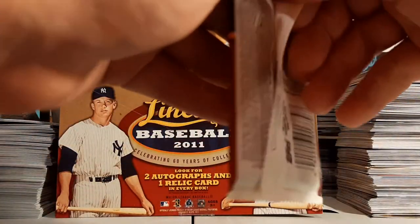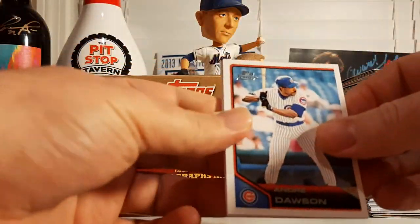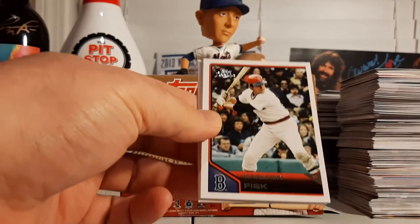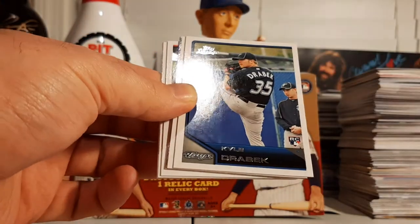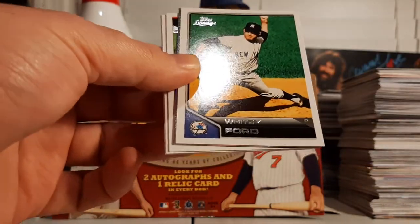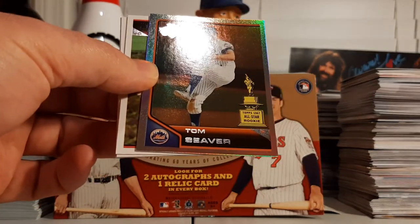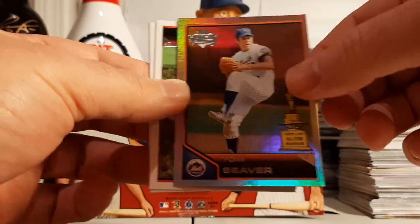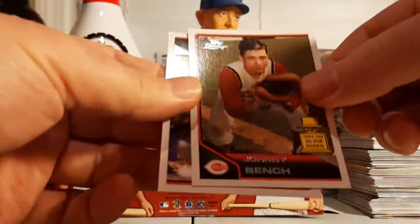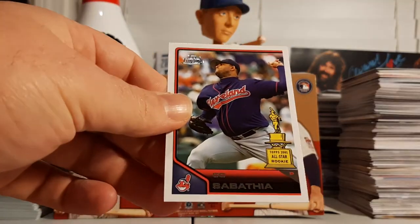Our last pack. Andre Dawson, Carlton Fisk — Pudge — Kyle Drabek rookie, Whitey Ford, Tom Seaver All-Star Rookie Cup Rainbow Foil, Marlon Byrd, Johnny Bench All-Star Rookie, and CC Sabathia All-Star Rookie.